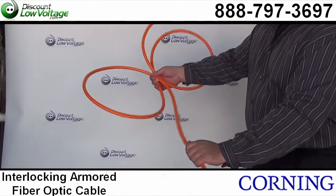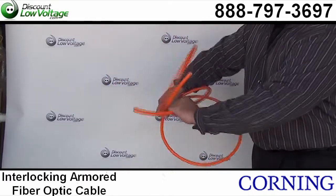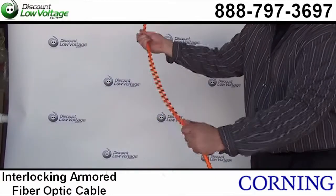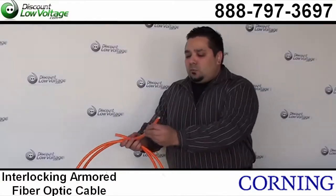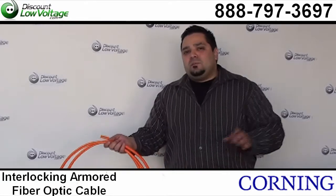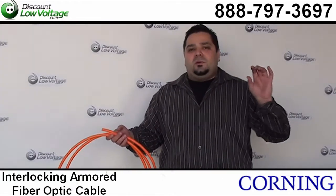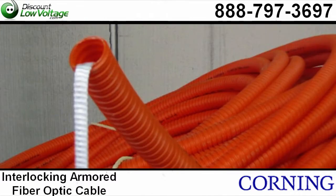As you can tell, this is a somewhat flexible cable, and one of the benefits of this cable being interlocking armor is that on certain jobs you won't need to run a conduit, especially if it's plenum rated indoors.